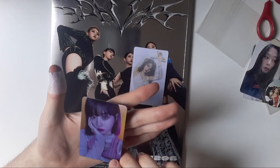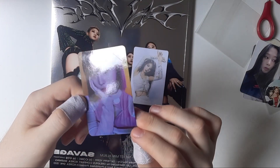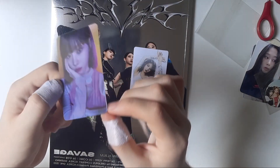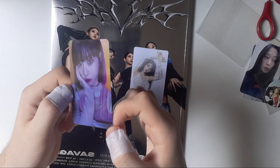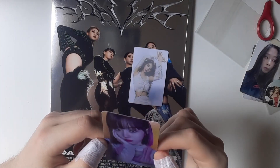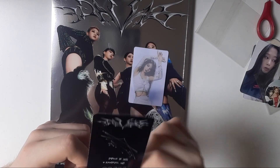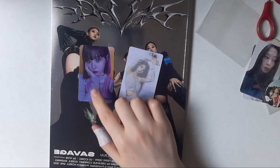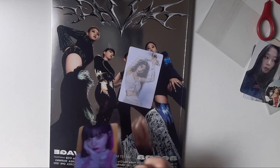And here we got... I think we got Karina — no! We got Winter. I don't know if you can see, but we got Winter. I think everyone got this card because I've seen a lot of people with it — it's probably very common.